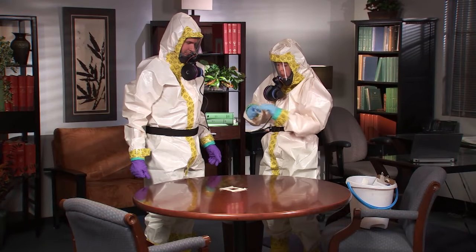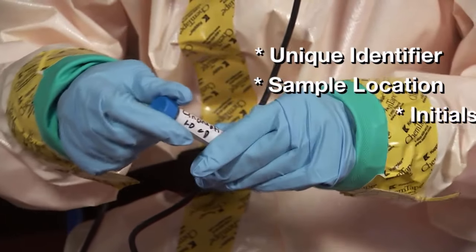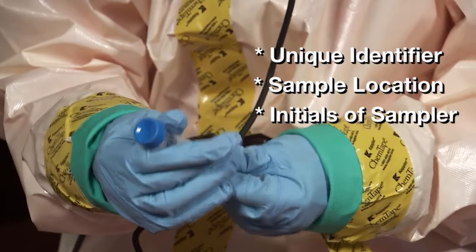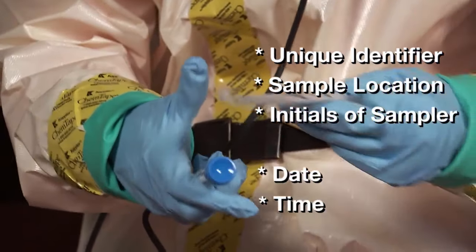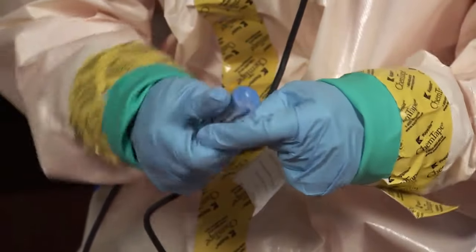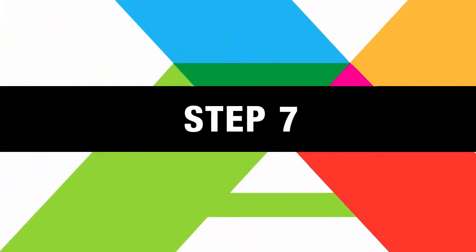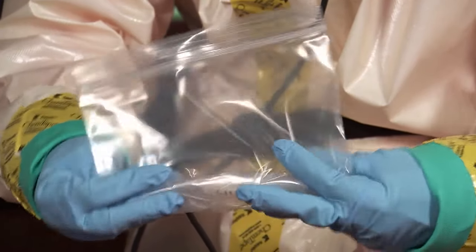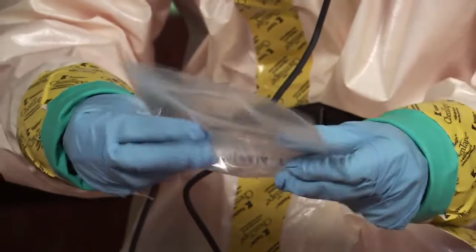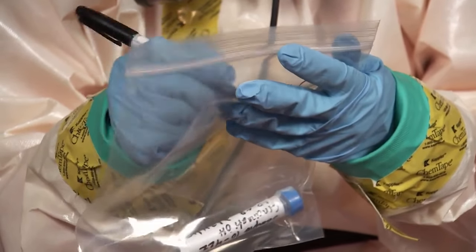The assistant caps and labels the tube with a unique identifier, the sample location, the initials of the sampler, and the date and time the sample was collected. The assistant then wraps the tube with paraffin film to prevent leakage during shipment. The assistant places the sample into a resealable plastic bag, removes any excessive air, seals, and labels the bag with the same information as on the tube.